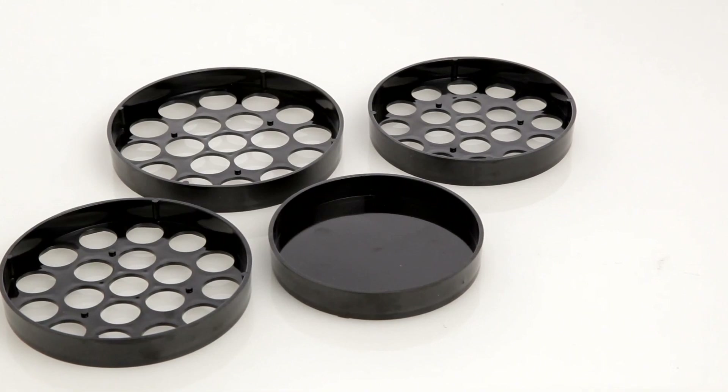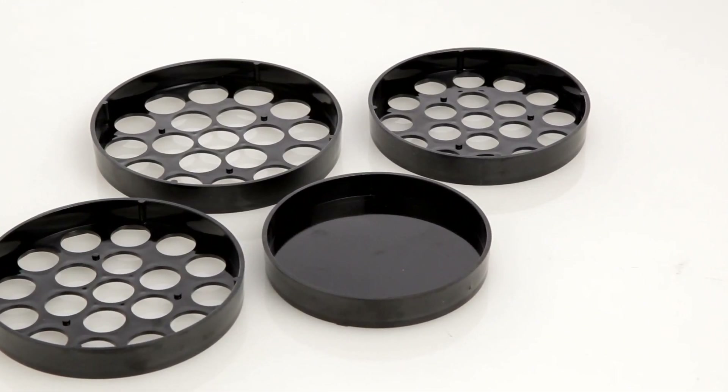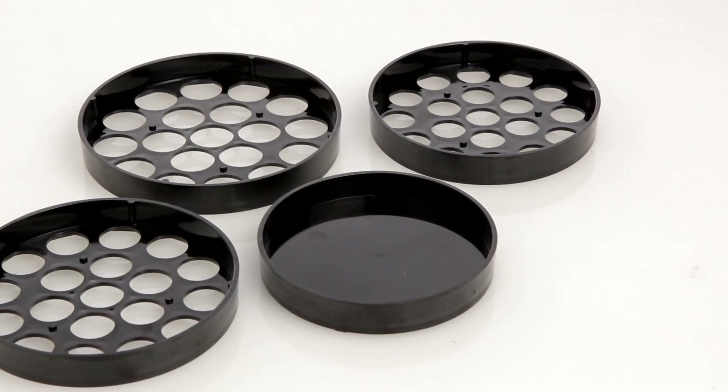The Magnif 28-piece Shake, Sort, Count, and Roll Coin Sorter Kit is a convenient and efficient way to sort, count, and roll your loose change.